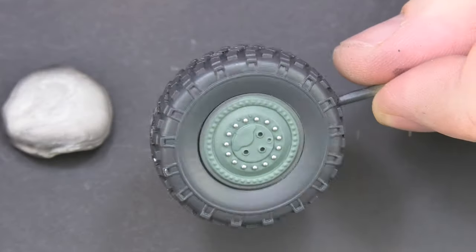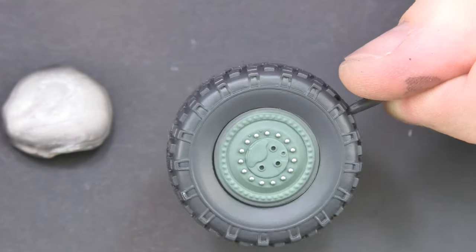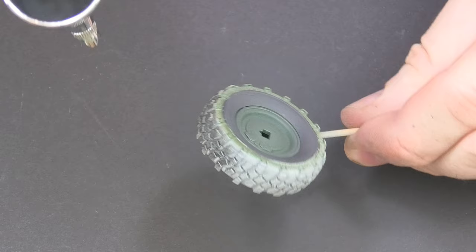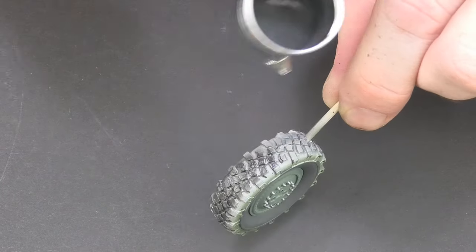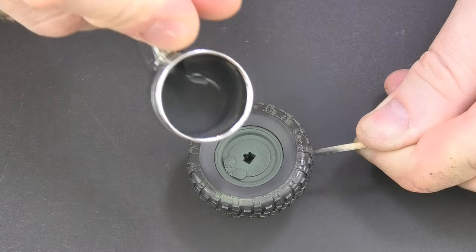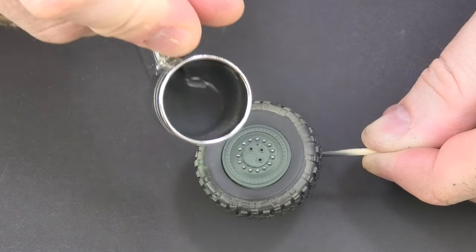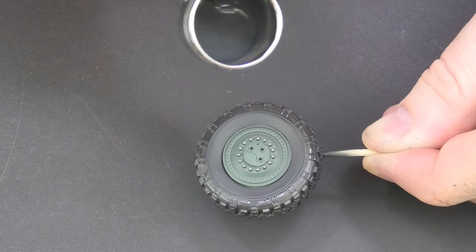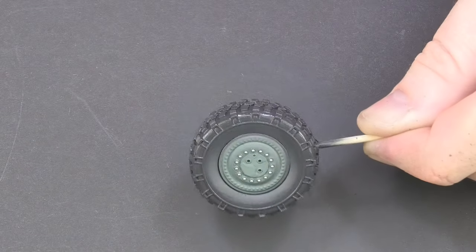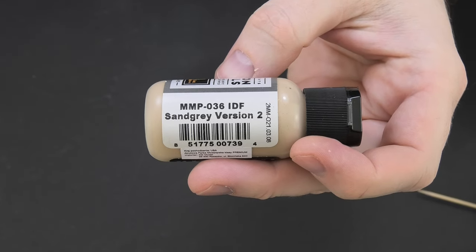All such trifles can make the model look even more realistic and our work will bring us satisfaction. Contrary to appearances, working on wheels can take quite a long time. This depends on several factors such as experience, products used, or intended purpose. However, regardless of how much time we spend on them, it will be the time needed to achieve the desired effect. An hour, two, or a whole evening — fun and the effect are the most important.